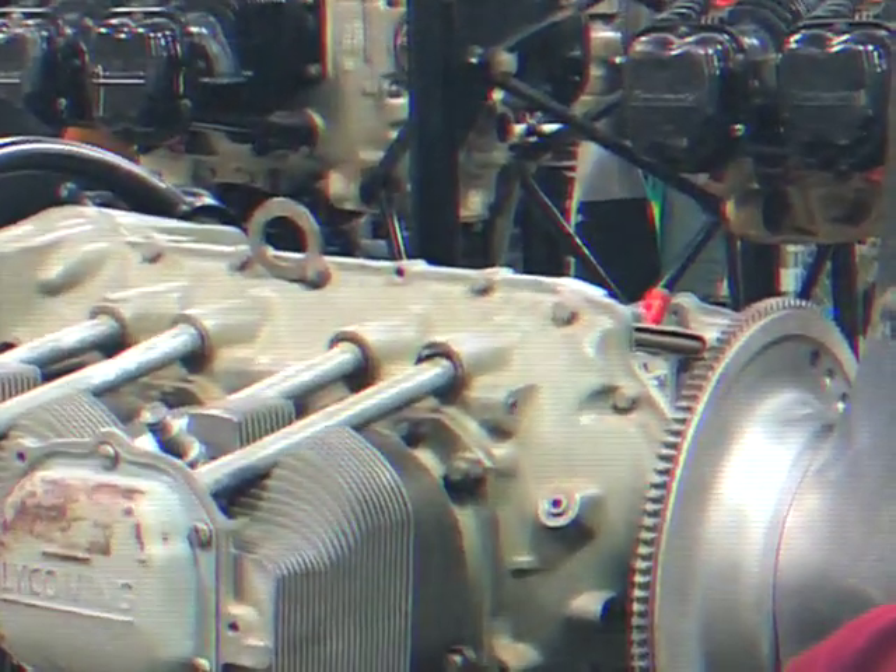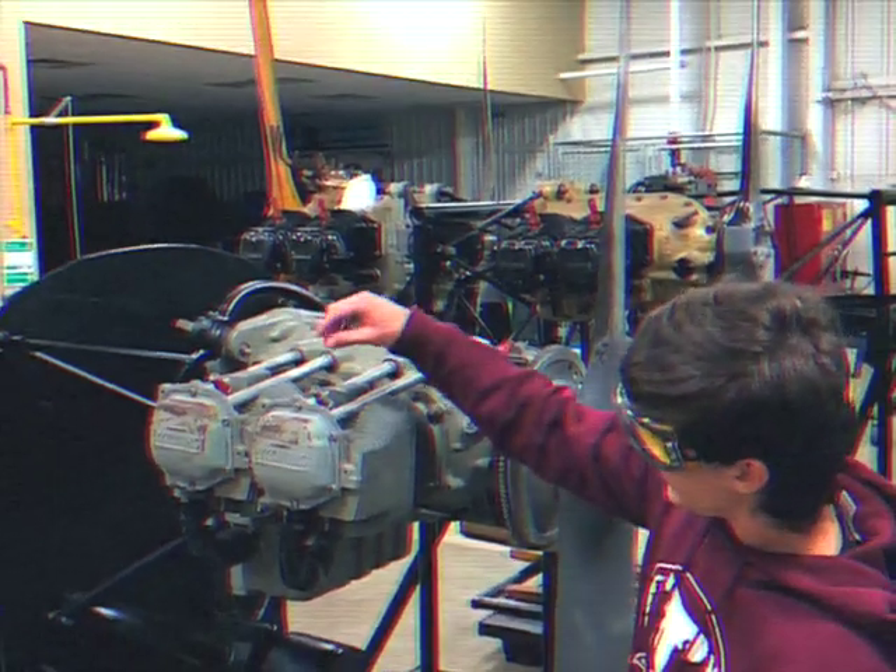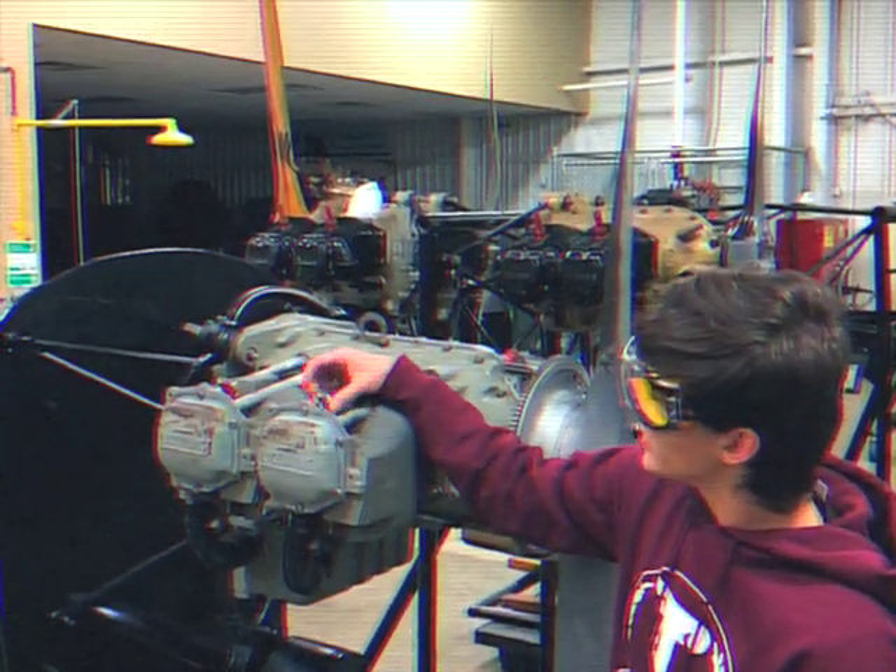The first thing we want to do is remove the spark plug. The spark plug is going to be at the top here, and you just want to start unscrewing it.